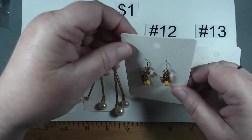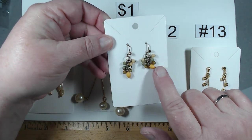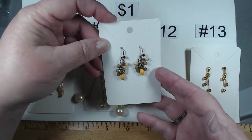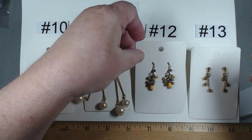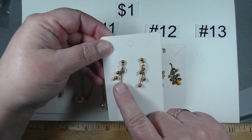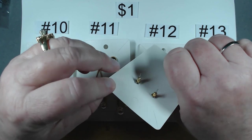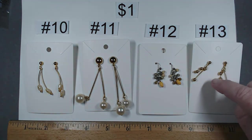Number 12, these have French hooks with little tiny acrylic beads — aren't they cute? A dollar. Number 13 has some really cute articulation with these smaller earrings, also adorable, also post back. Number 13, they're a dollar.